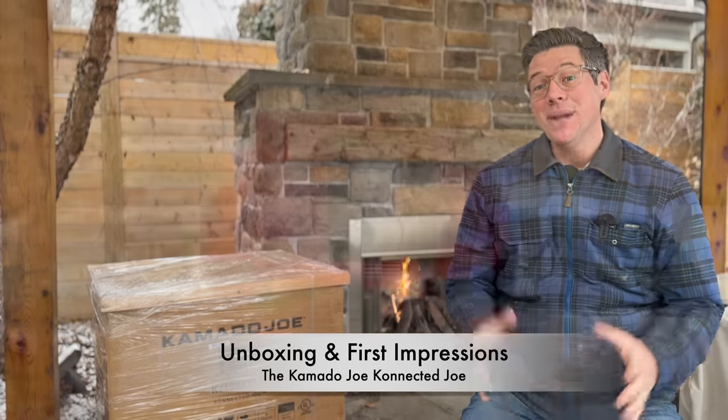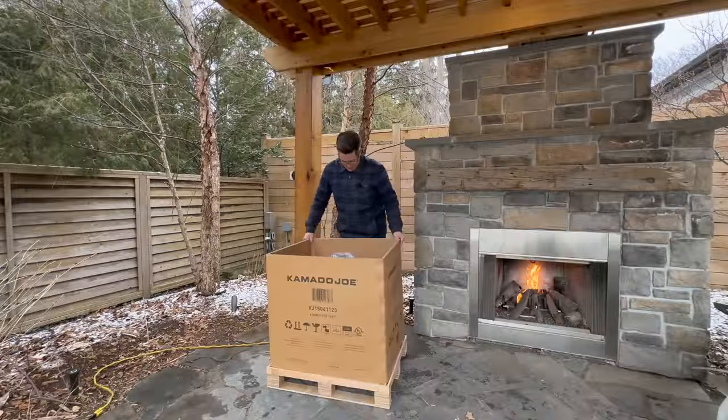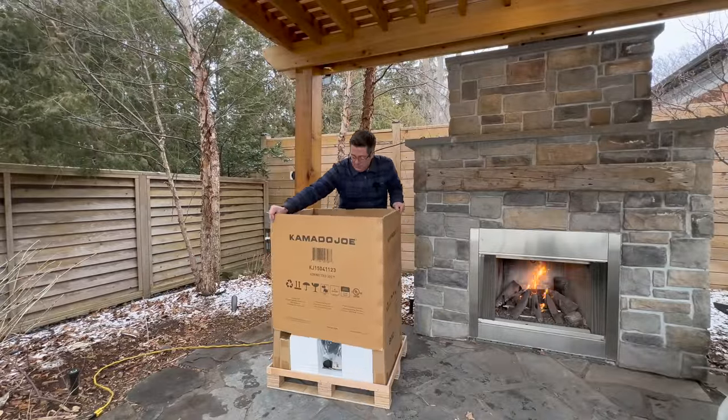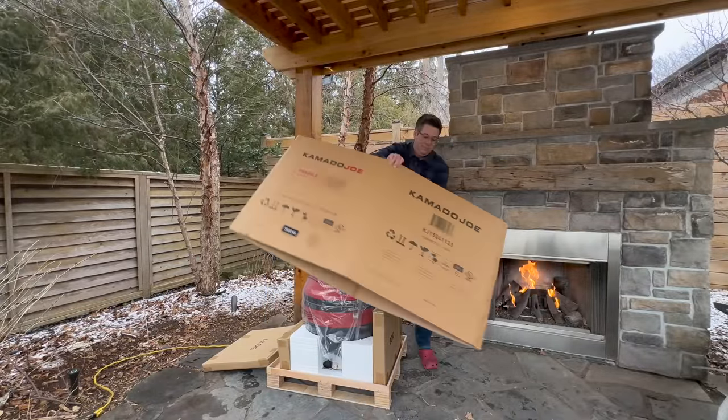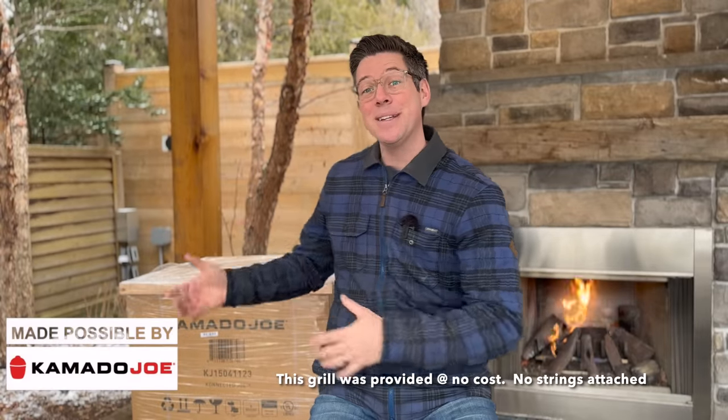Hey, I'm James from Spoken Dad BBQ and today we're unboxing the brand new Kamado Joe Connected Joe. Today is a special day for two reasons — not only because I'm one of the fortunate few selected by Kamado Joe to get their hands on an early Connected Joe for this unboxing experience. Thank you Kamado Joe for making this possible and sending me a product to record this and get it out for launch day.